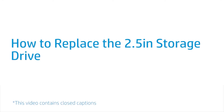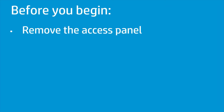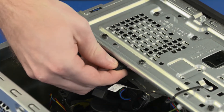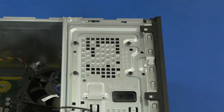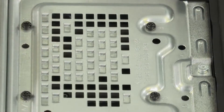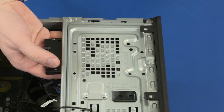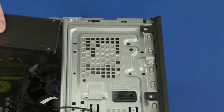How to Replace the 2.5-inch Storage Drive. Before you begin, remove the access panel. Removal: Disconnect the power and data cables from the storage drive. While supporting the storage drive, remove the four 7 mm T15 Torx-head screws that secure the storage drive to the drive cage. Slide the storage drive out from under the drive cage and remove.